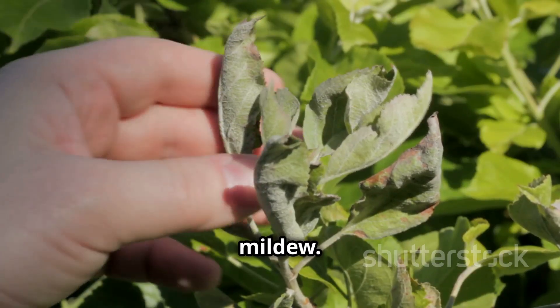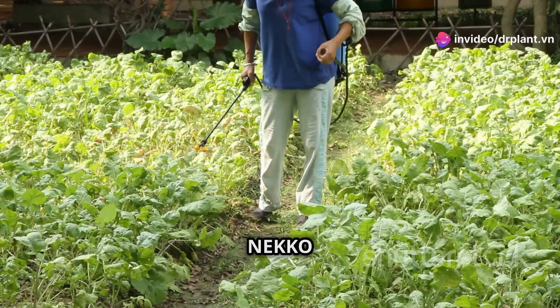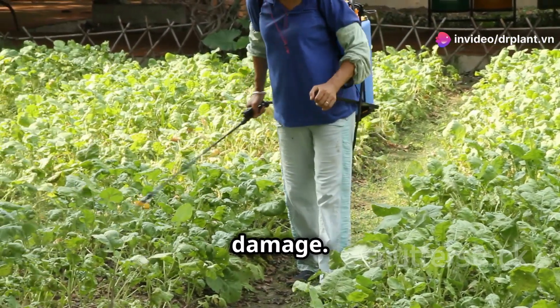First, let's learn about downy mildew. This disease is very common, especially in the rainy season. Neko 69WP will prevent the fungus from growing, protecting leaves and fruit from damage.